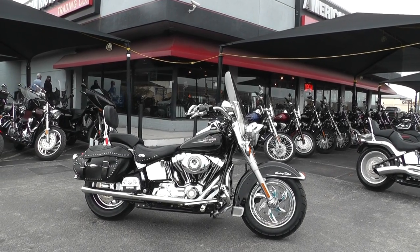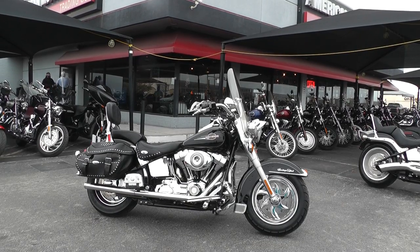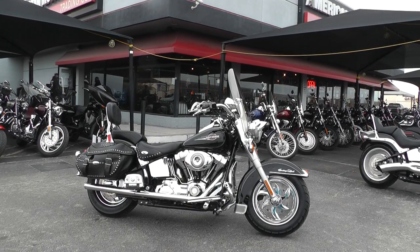Hello folks. Geno here with American Motorcycle Trading Company in Arlington, Texas with a 2007 Harley Davidson Heritage Softail Classic that I want to show you.